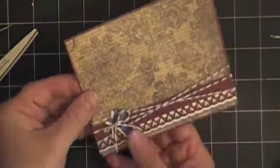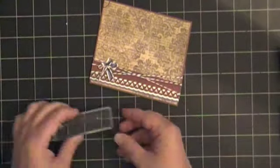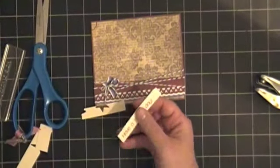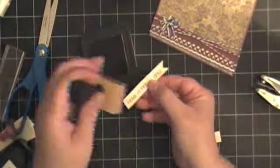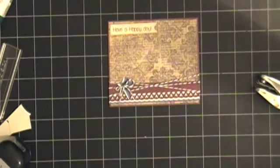I'm using the stamp set Sweet Sentiment Set Number One from My Craft Spot, and I'm using the words that read 'Have a Happy Day' for my card. I grabbed my Vintage Photo Distress Ink and stamped it — it looked a little crooked so I stamped it again — then grabbed my paper trimmer to trim the edges. I grabbed my square punch to punch the corners and make it look a little bit like a banner; that's a quick tip I learned from another YouTuber.